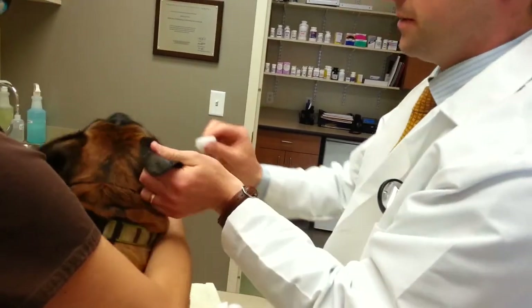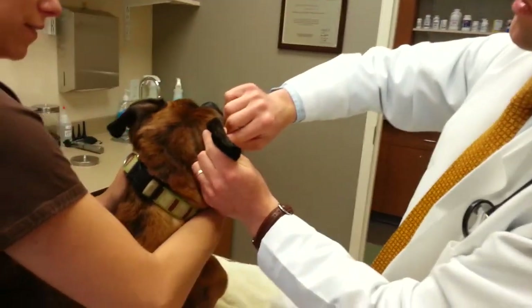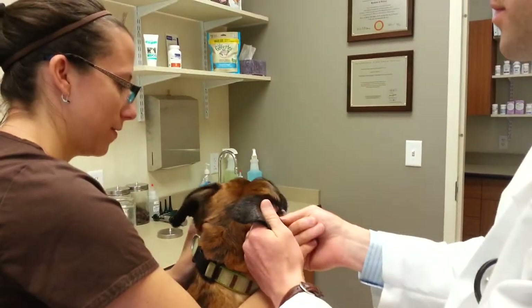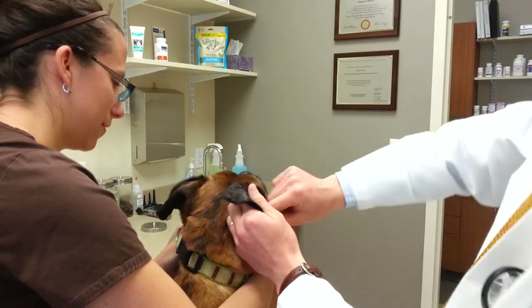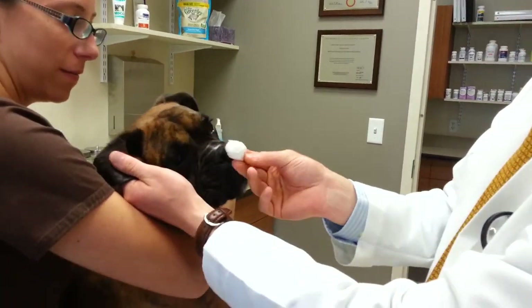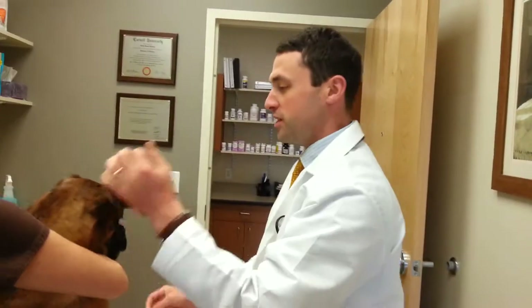We'll do it one more time. As always, we usually recommend working with our pets with two people — Heather's here with me today, and she's just helping gently stabilize and talk Brady through the whole thing. And there you have it. Thank you very much, and if you ever have any questions, we're always here to help.